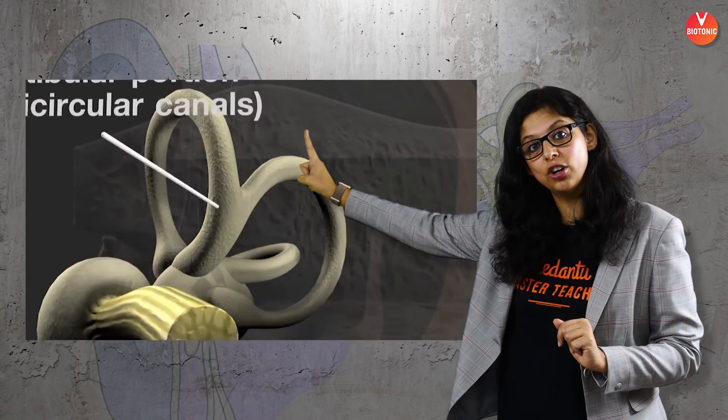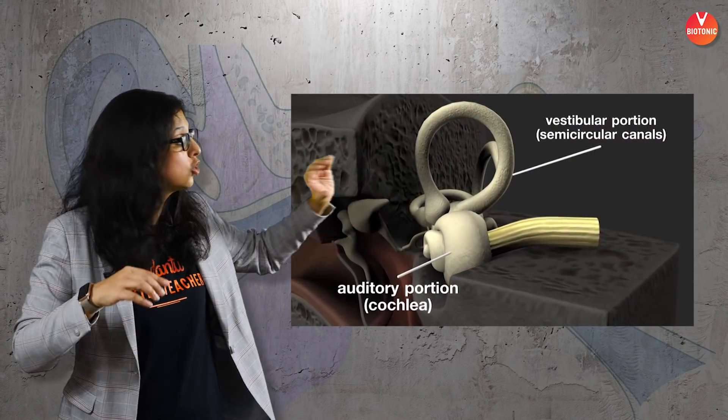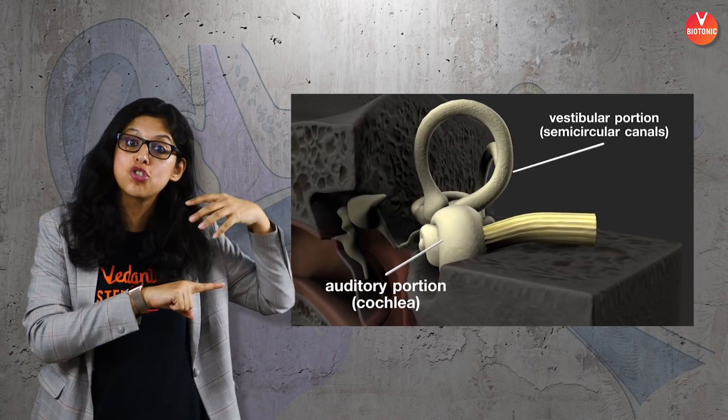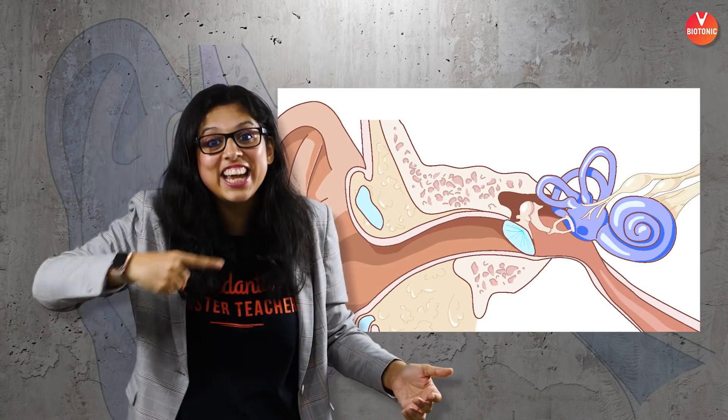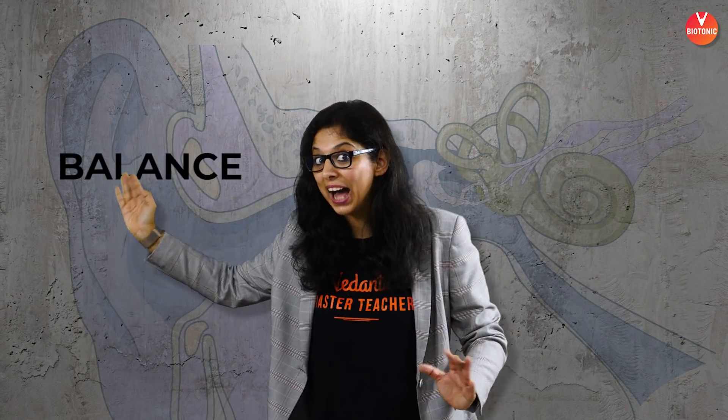The labyrinth — or inner ear — is basically divided into two parts. It has semicircular canals, a saccule, and a utricle, which perform a different function. It also has a part called the cochlea, through which the cochlear nerve runs right in the middle of the snail-shaped cochlea. The semicircular canal portion is meant for balance, whereas the cochlea is meant for hearing.